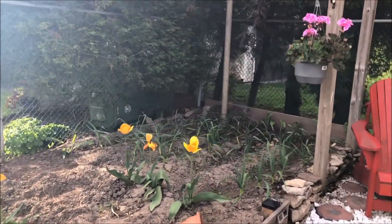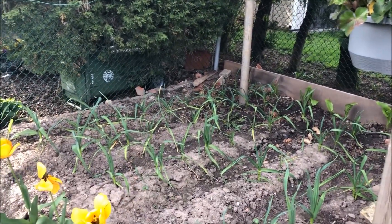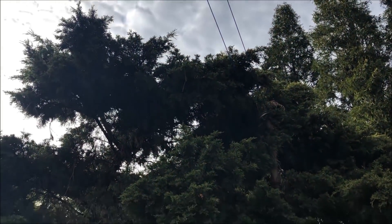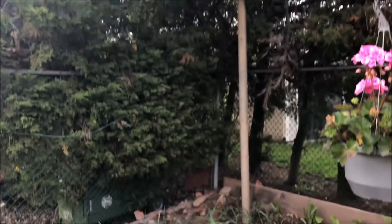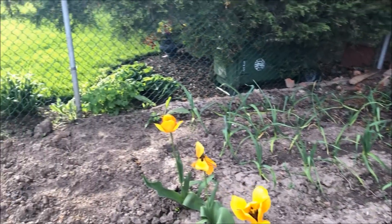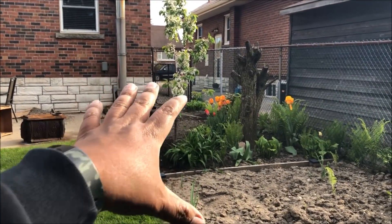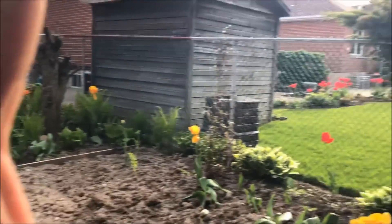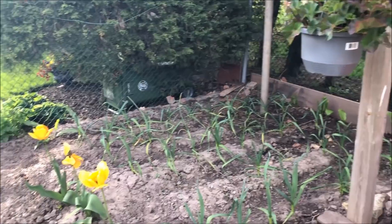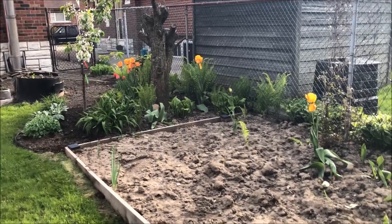Back here is where we planted garlic last fall, and it's doing really well except for some yellow leaves. That's because the neighbor has a tree there casting shade all the way over — it's shady back there. But we should get quite a bit. And that is the second tip: maximize the use of space that you have when planning your garden.